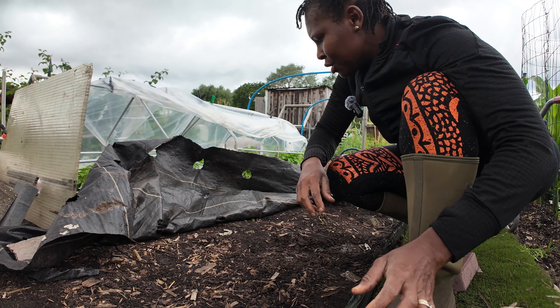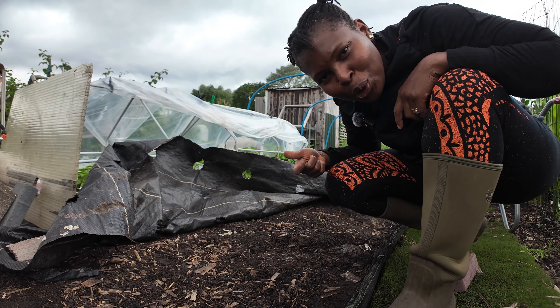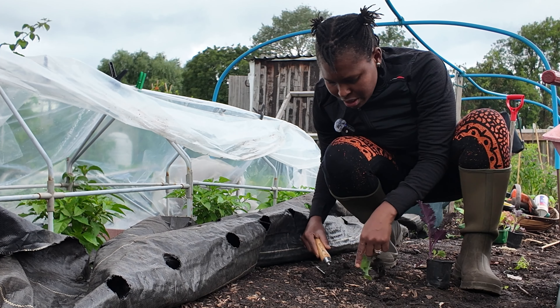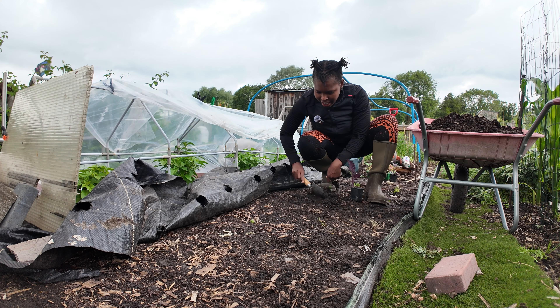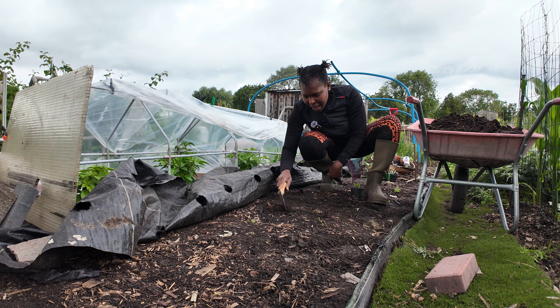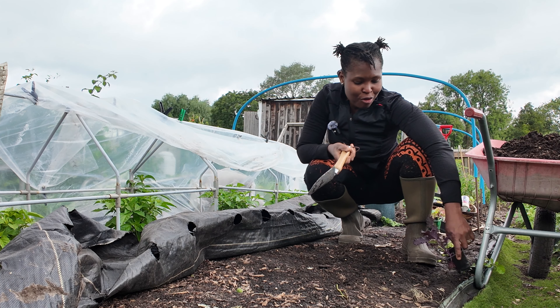Let's see what underneath looks like — it actually looks really good. I'm just going to get my trowel and have a little poke. There are worms — some worm activity happening there — and the soil looks nice and moist. There's soil life and I'm happy.